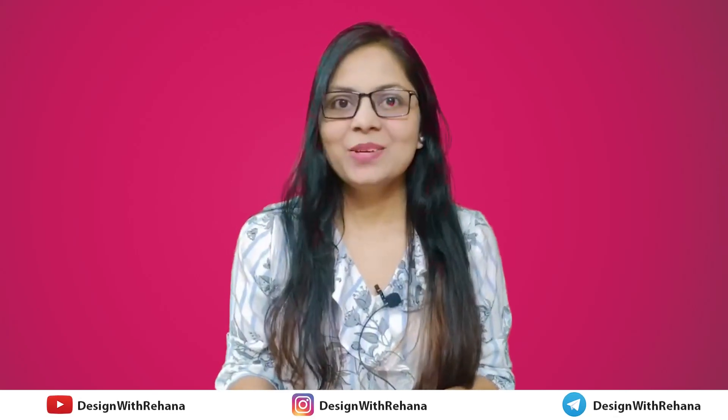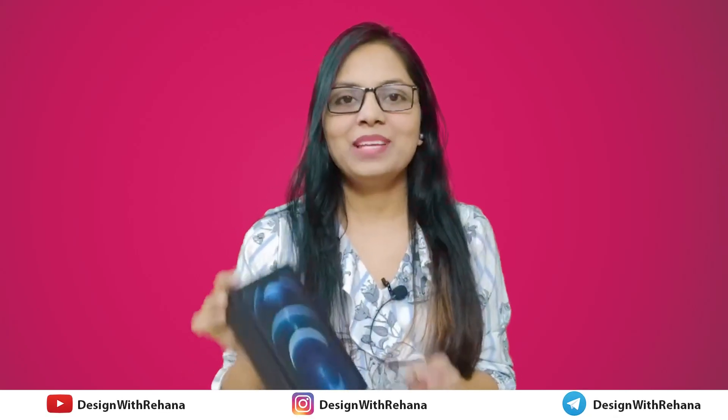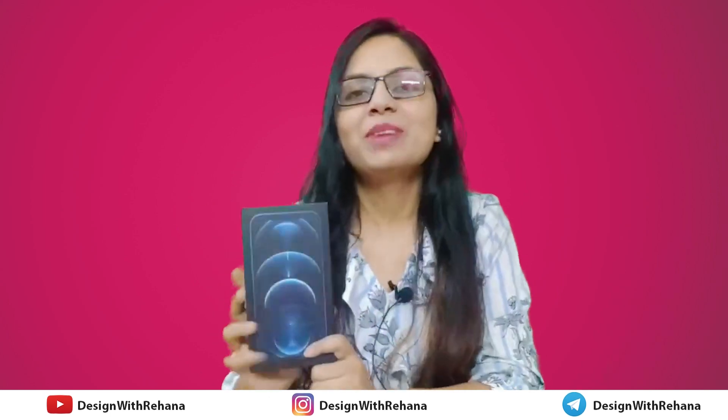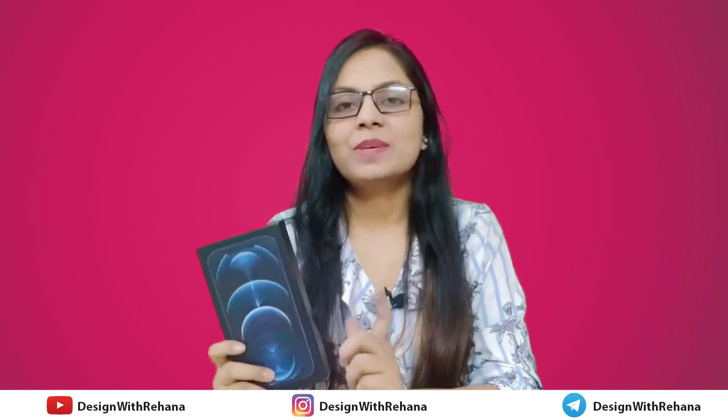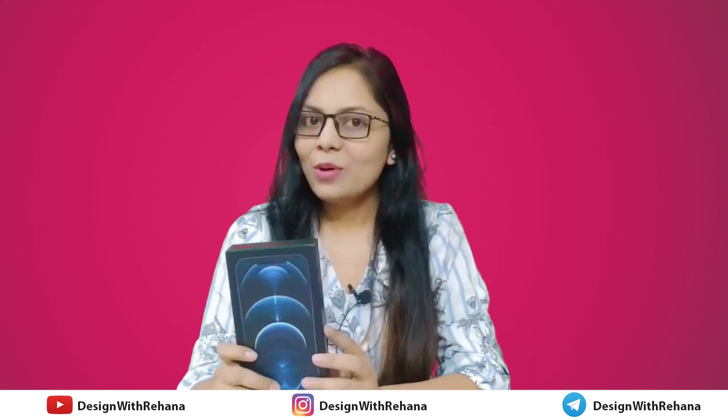Hi everyone, welcome back to my channel. So today we are going to do our iPhone unboxing which I have purchased. We will tell you all the details, the specifications, and the unboxing.